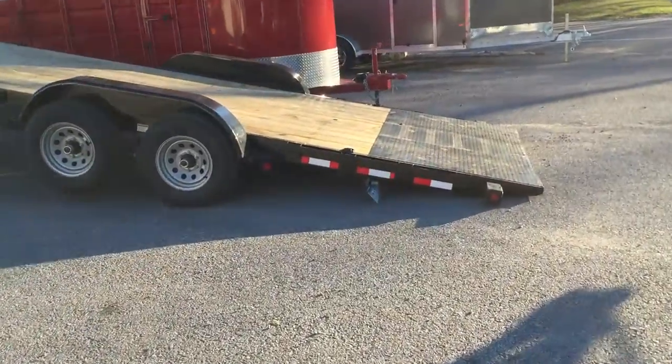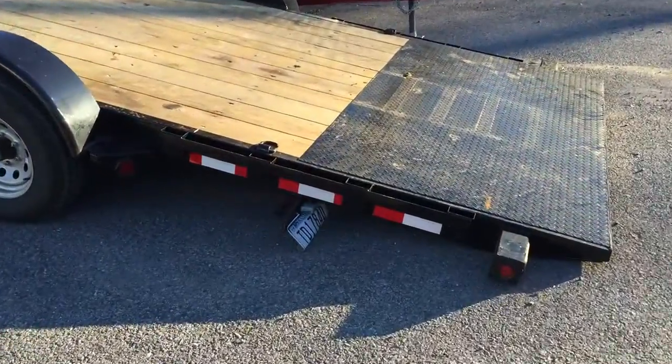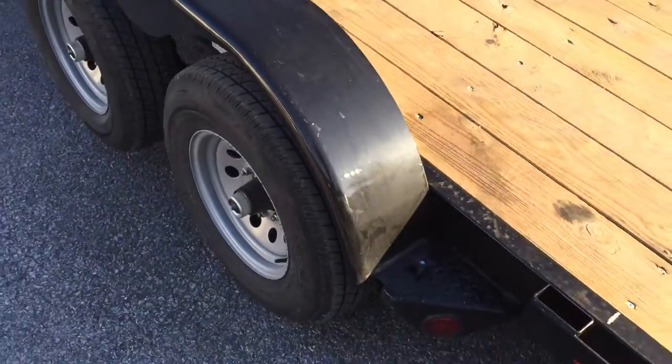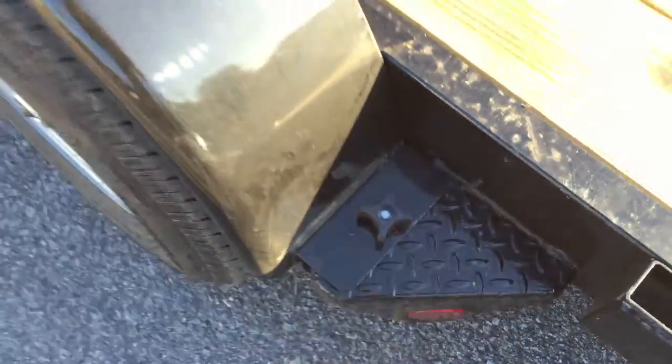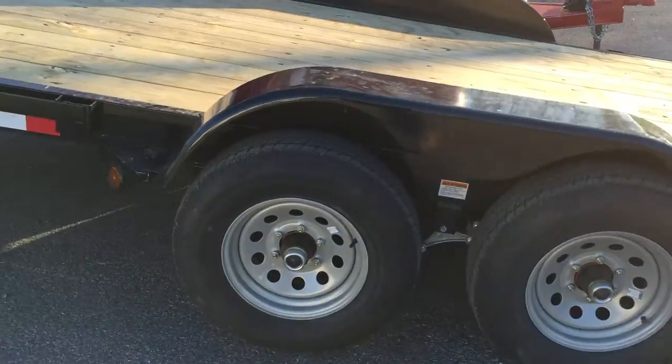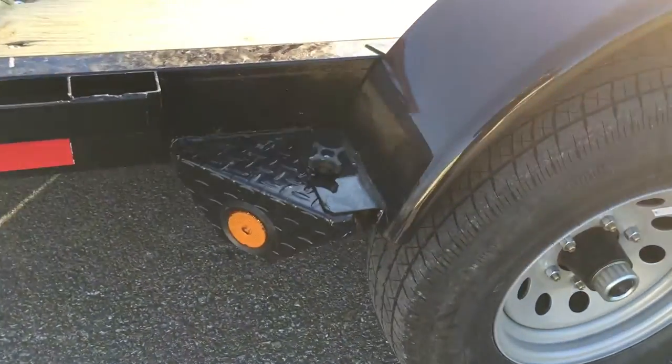It's got about four foot of tread plate at the back, your D-rings, stake pockets, removable fenders, radial tires standard, brakes on both axles, teardrop fenders, and your fender gusset standard.